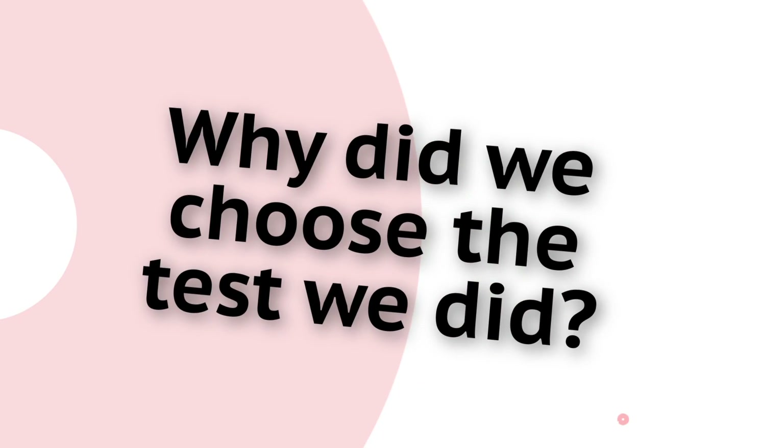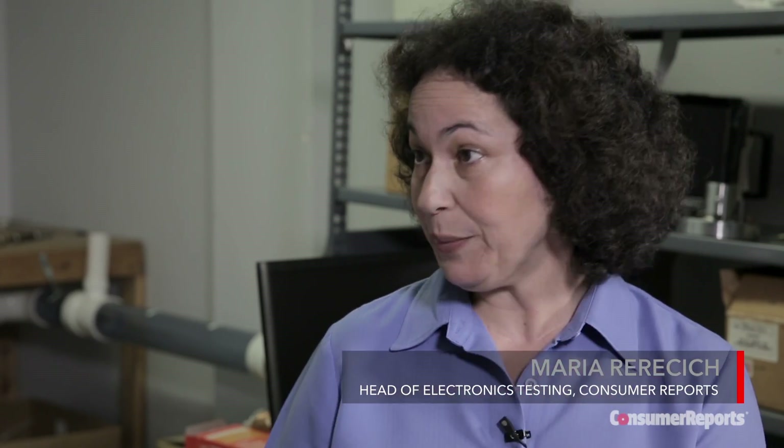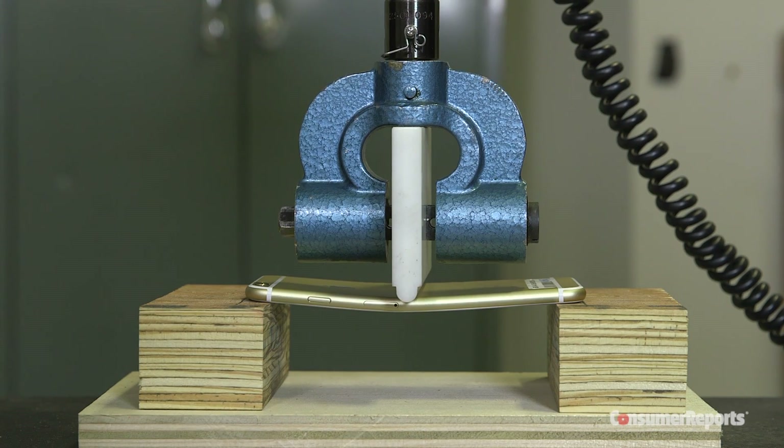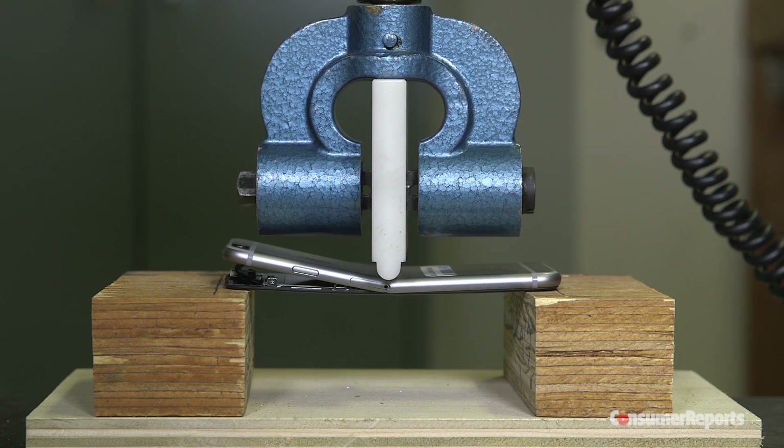Why did we choose to do the test that we did? There are several ways to measure structural integrity — different fatiguing tests, stress tests, structural integrity tests. There's a three-point flexural test where we support the phone at two points at its ends and put a load in the center of the back of the phone. There's also a four-point flexural test with the same setup but with the load split between two points on the back of the phone. Neither one of those tests really replicates what's going on in a pocket, so we chose to do the three-point test.